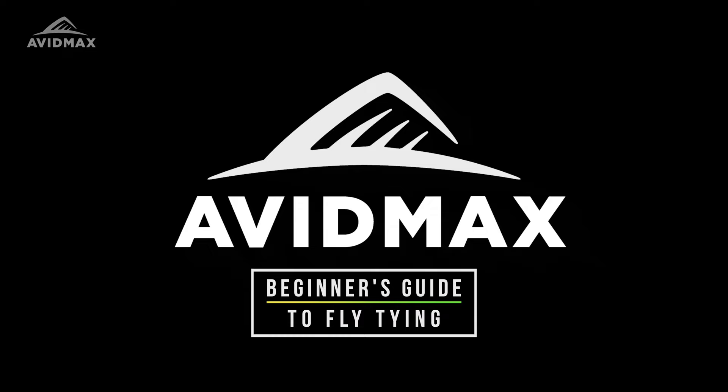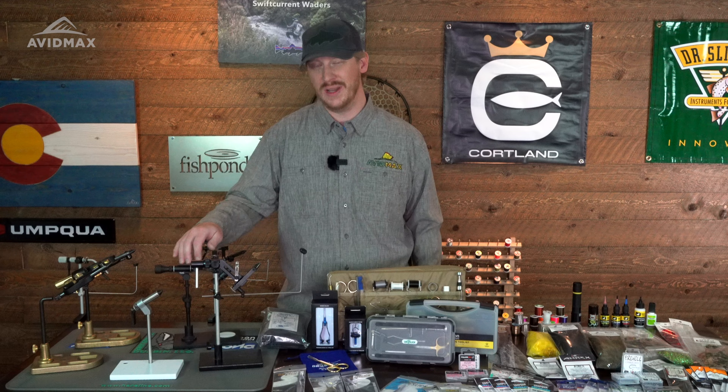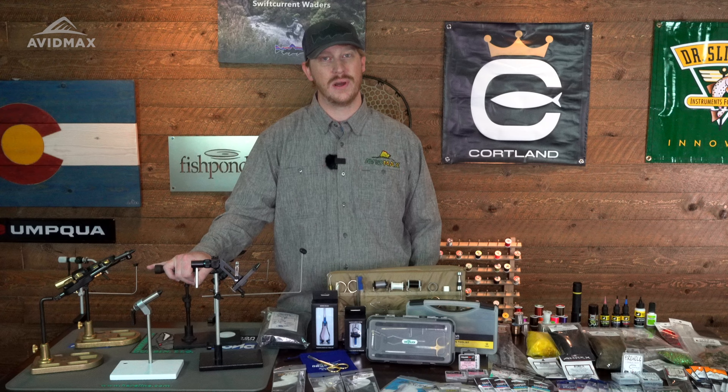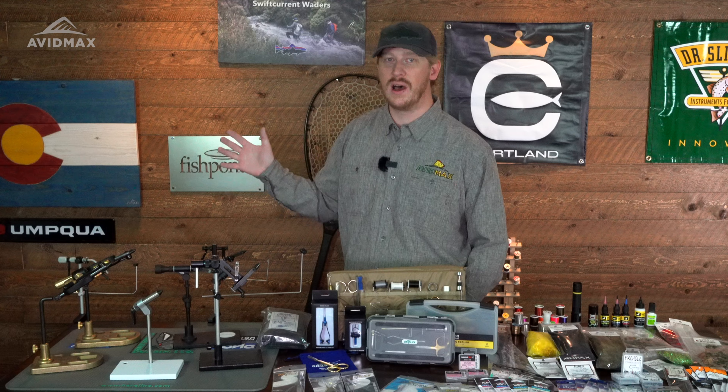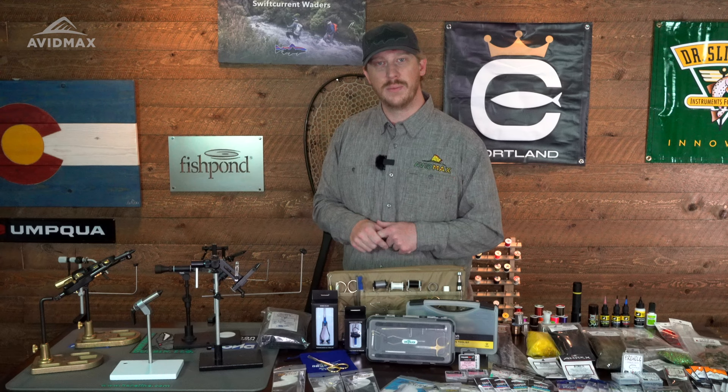Starting out, we wanted to talk vices because that's your base for fly tying. You can hold a hook and tie a fly by holding it, but it's difficult and it's not as pleasurable as it will be if you get the right vice. There's a ton of options out there, starting at the entry-level vice that could cost you $30, all the way up to your premium vice that's a couple thousand dollars.